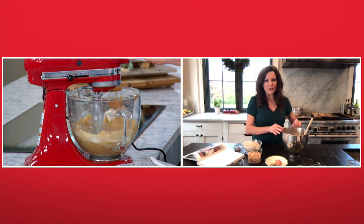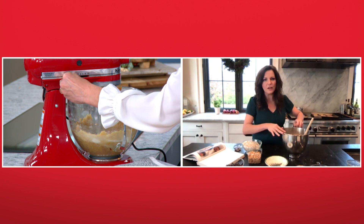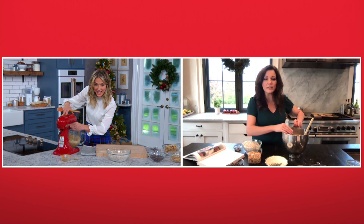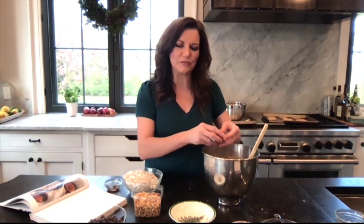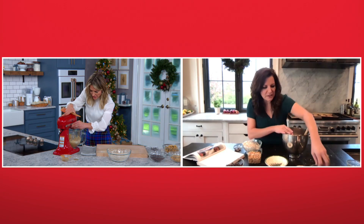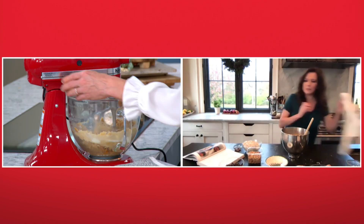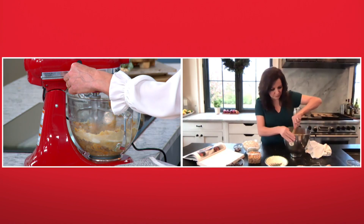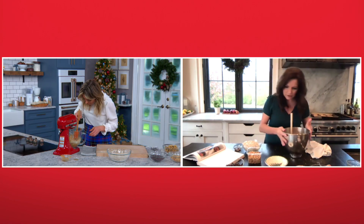And then a little bit of vanilla extract? Yeah, we're going to put some vanilla and a couple of eggs. I don't have an outlet in my island, so I would be mixing these with my stand mixer if I did, but I don't. A stand mixer or a hand mixer works fine, because not everybody has a stand mixer — they take up a lot of space. And vanilla, here it is.